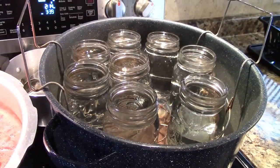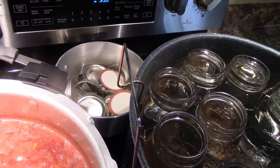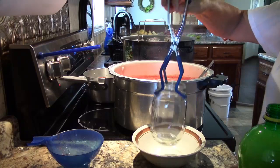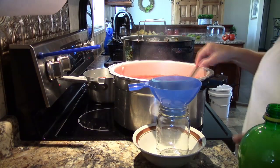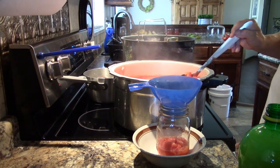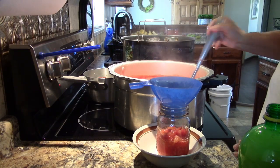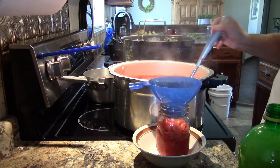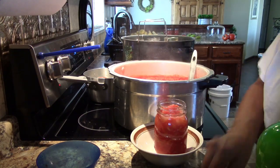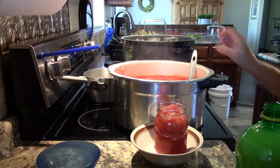Have your jars hot and ready, and lids and rings out of simmer — heating the lids and rings is optional now, you don't have to do it if you don't want to. Take a hot jar and fill it within half an inch of the top. For the best quality product and vacuum seal, pack tomatoes one jar at a time — that is a direct quote from the Ball canning book. Then add one tablespoon of lemon juice and half a teaspoon of salt. The salt is optional.